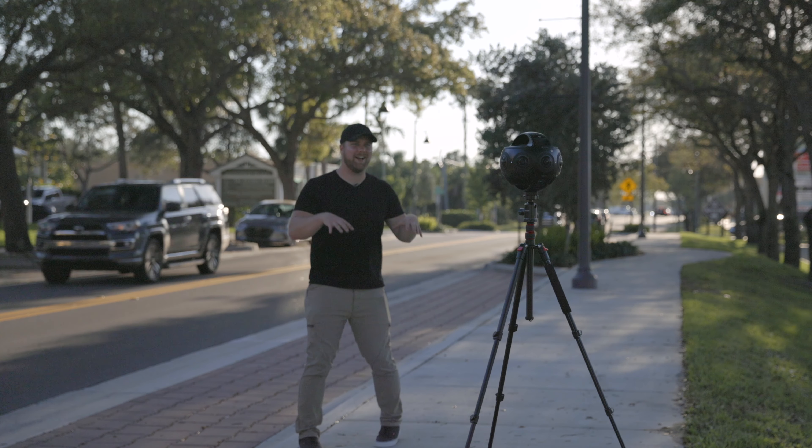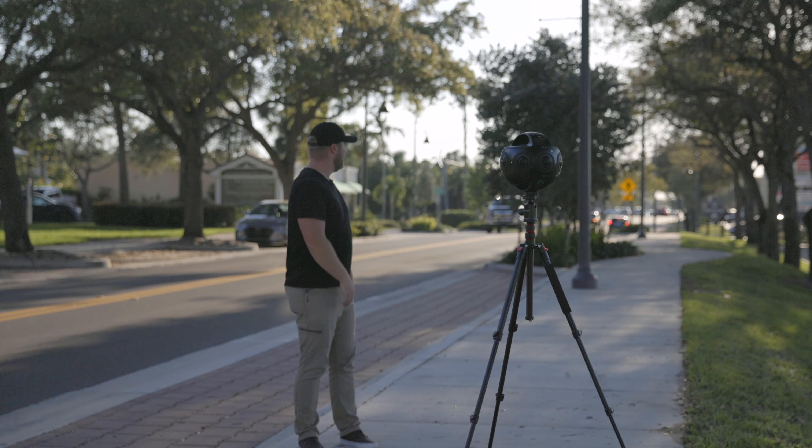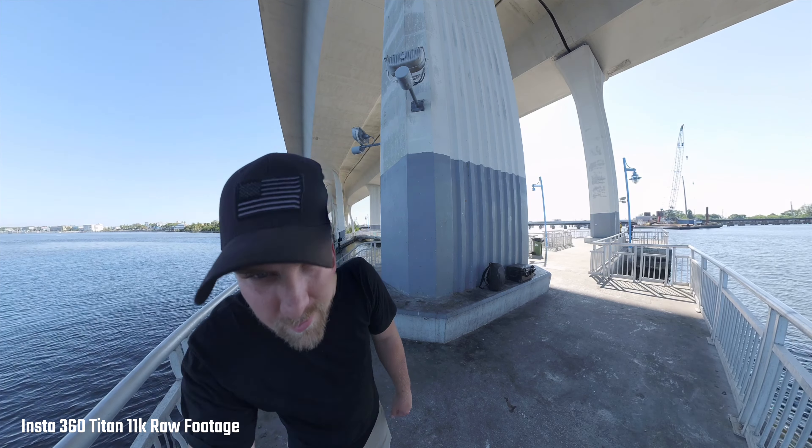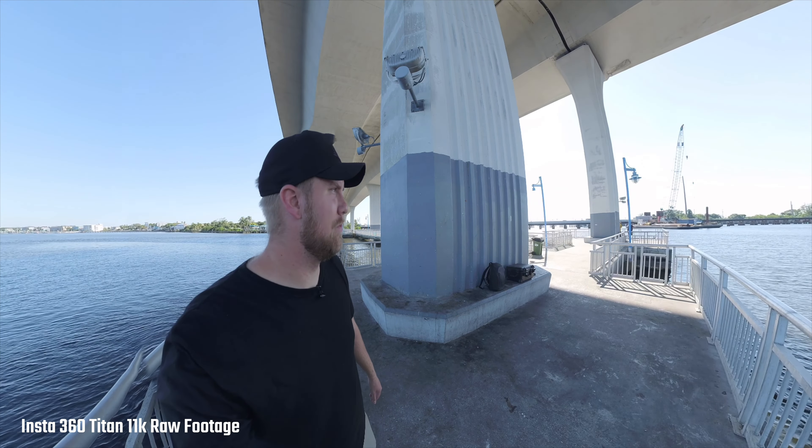It does have a pretty loud fan noise, but I don't think it'll be much of an issue. If you're doing a talking-head shot to camera, you're not supposed to stand closer than 3.5 meters anyway because of stitching issues with all the lenses — if you get too close it'll make you look warped and weird. So you can't stand that close anyway, and I didn't find the fan noise to be an issue.